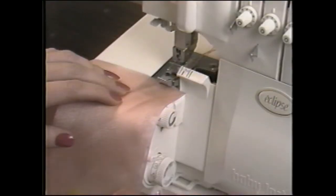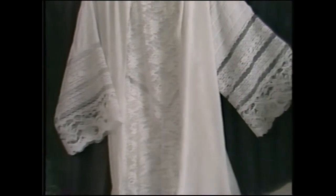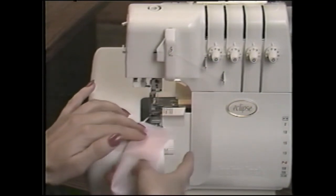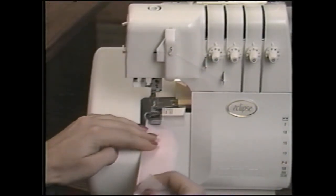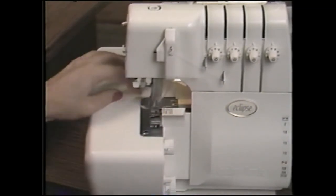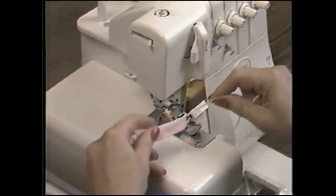The three-thread rolled edge setting is sturdy enough for seaming sheers and lightweight fabrics, replacing the time-consuming French seaming. Set the stitch length at two, then simply sew the seams. Making spaghetti straps and narrow bias cording is surprisingly simple with the Eclipse narrow rolled edge. Make a thread chain longer than the strap. Raise the foot and bring the chain to the front. Fold the fabric around the chain, making sure it stays securely in the fold and doesn't get caught in the stitches. The blades trim away the excess seam allowance. When the stitching is complete, pull on the thread chain to turn the strap right side out.